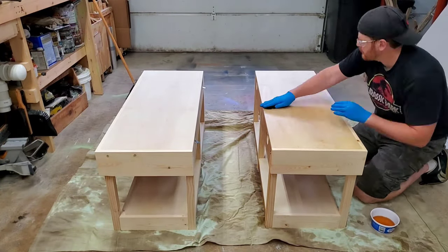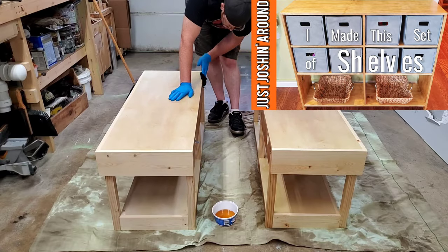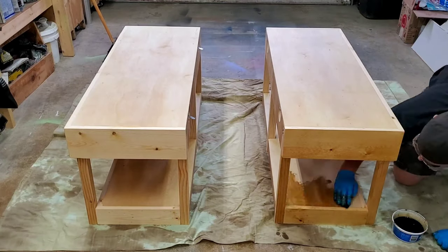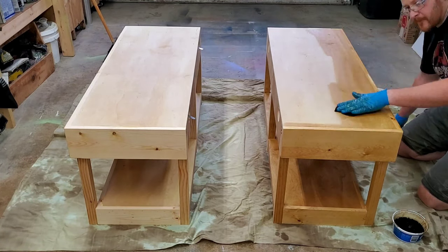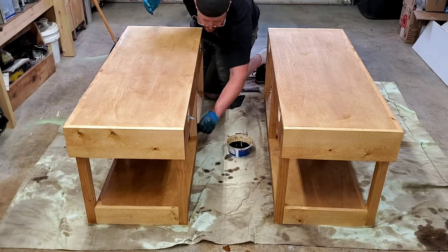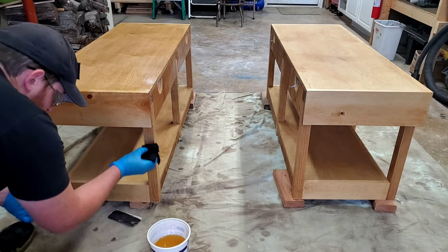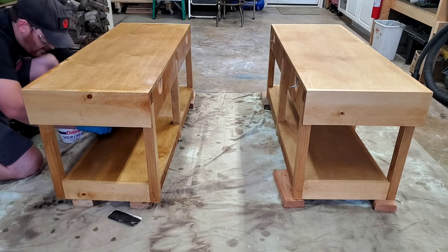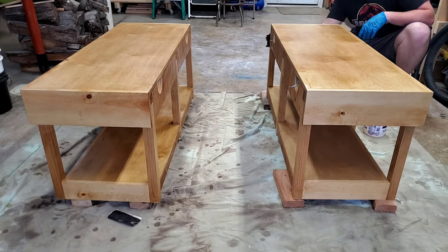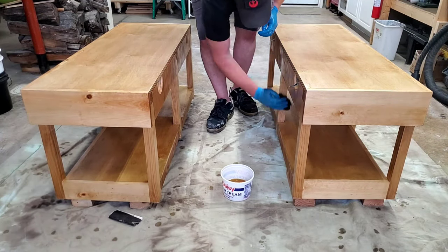I used pre-stain conditioner to wipe down each half of the table very thoroughly. I had very good results with this stuff the last time I used it on some shelves, so I'm going to try to use it on every wood finishing project moving forward. Following the instructions on the label, I moved on to staining within two hours. For my desired tone, I only applied one coat of stain and then wiped off the excess. I let the stain dry overnight before moving on to polyurethane. I combined a 50-50 mixture of polyurethane and mineral spirits to apply as a wipe-on, thickening up each subsequent coat and doing some light sanding between coats. All in all, I applied three total coats to the entire body of the table and added one extra coat to the top just for that added protection. And with that, the convertible coffee table was done.